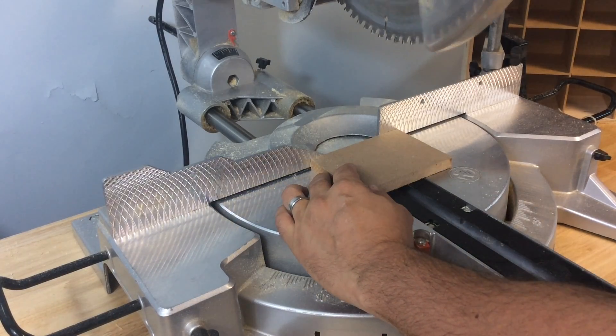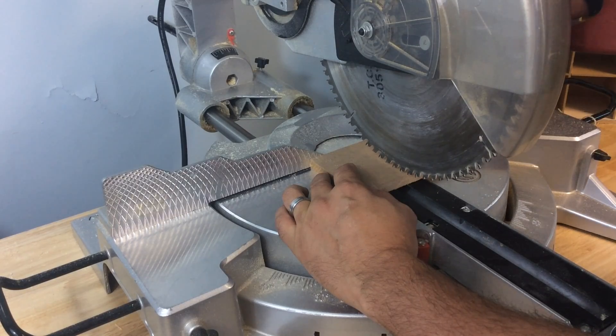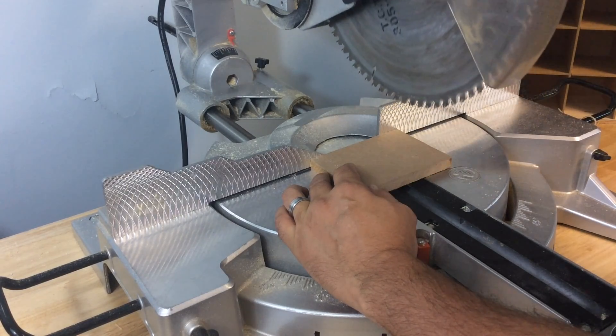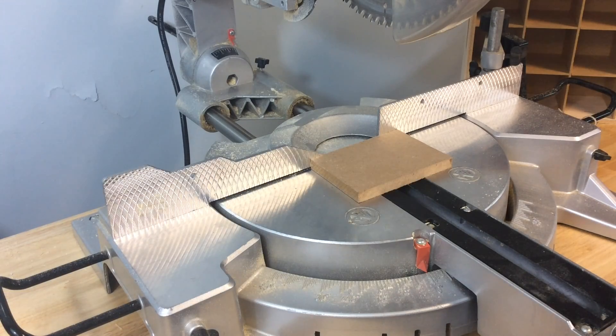For this week's project, I wanted something to hold small pieces of wood when I use my chop saw. I don't want to cut my fingers, and on small pieces like that, pushing against them and holding them in place, I could easily slip and get cut.